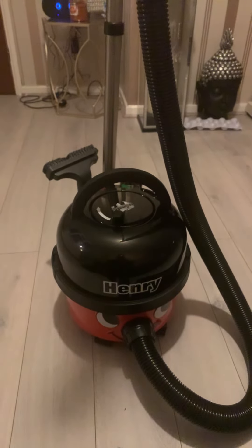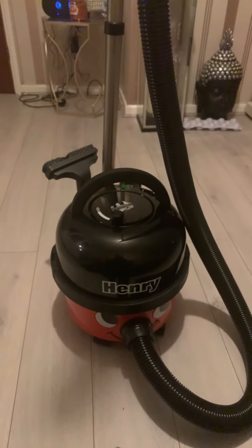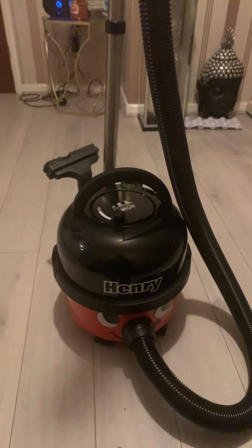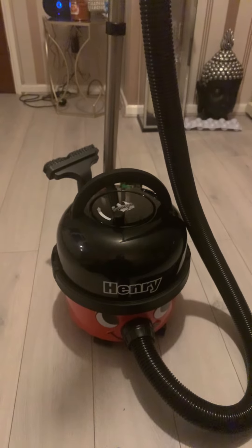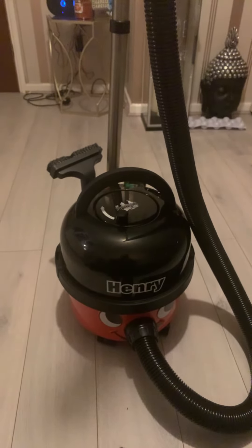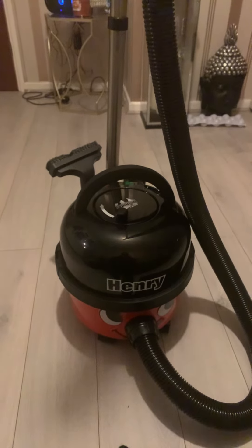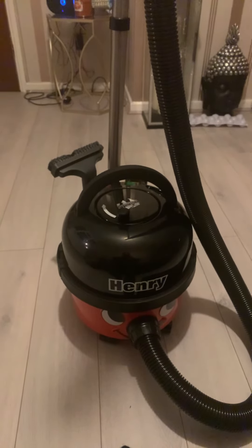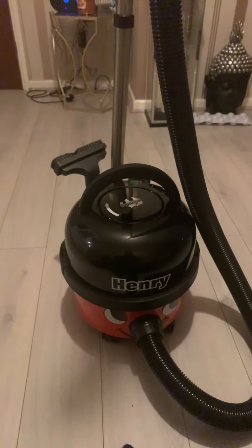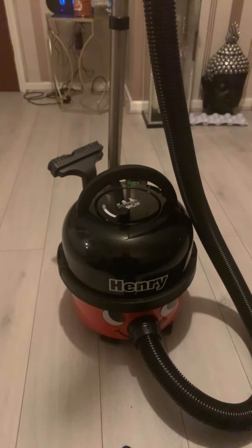It's got the wand bit at the back as well, and it's got clips to take the top off the Henry hoover to get the bag out so you can change it.